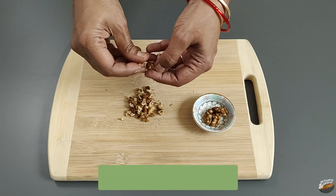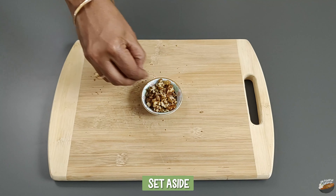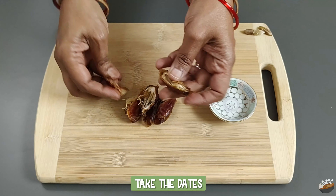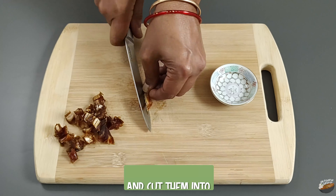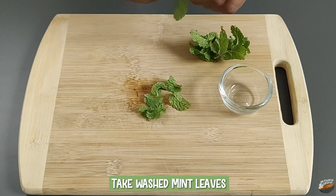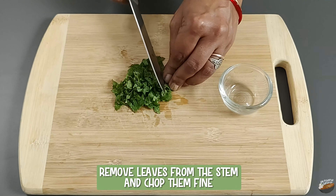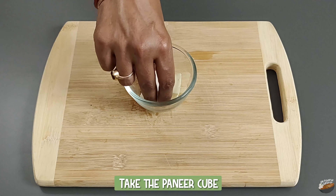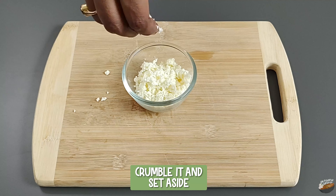For the preparation, take the walnuts and break them into small pieces, then set aside. Take the dates, remove the seed, and cut them into fine pieces. Take the washed mint leaves, remove the leaves from the stem, and chop them fine. Take the paneer cube, crumble it, and set aside.